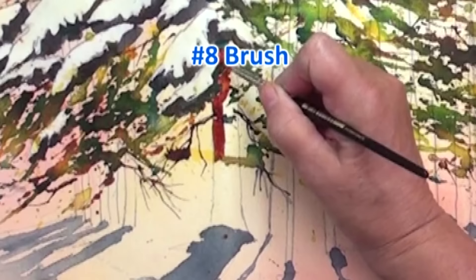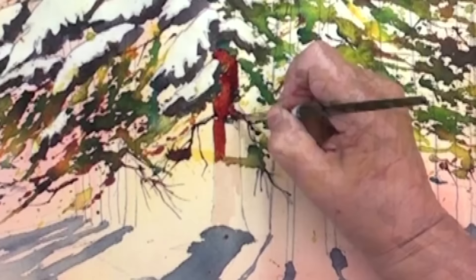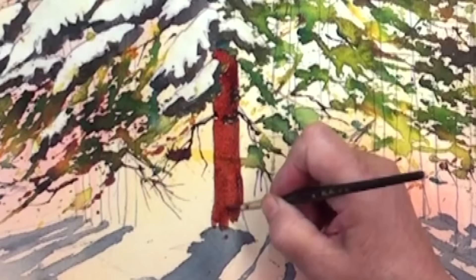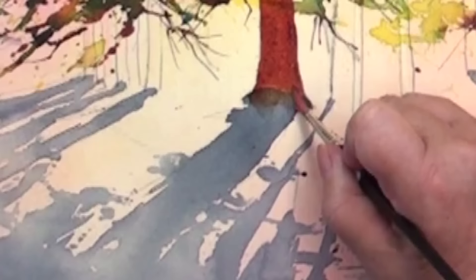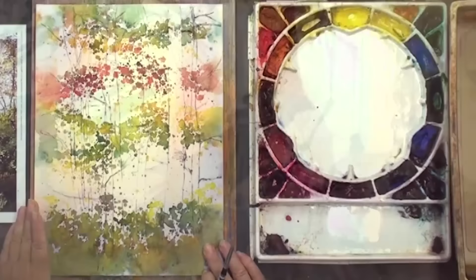I'm working with a number eight brush, picking up the spaces in between. This is a new concept for some people — you actually paint in between the foliage. Then we come down and paint to the edge of our shadow. It's important when you get to the edge of the shadow that you wet your brush and get a blend going to soften that shadow a little bit, and pull just a little bit of this color out into the shadow area.